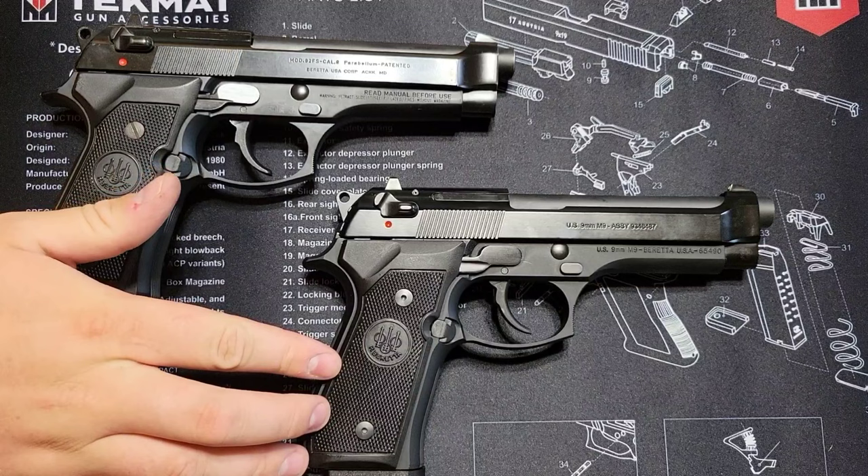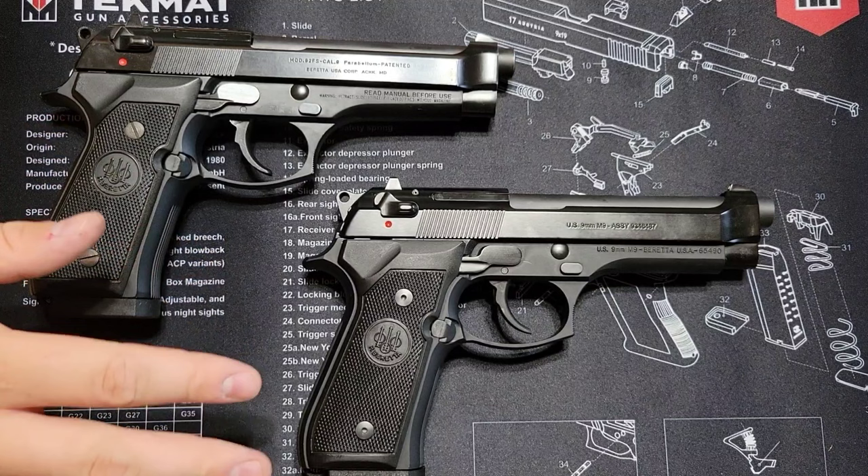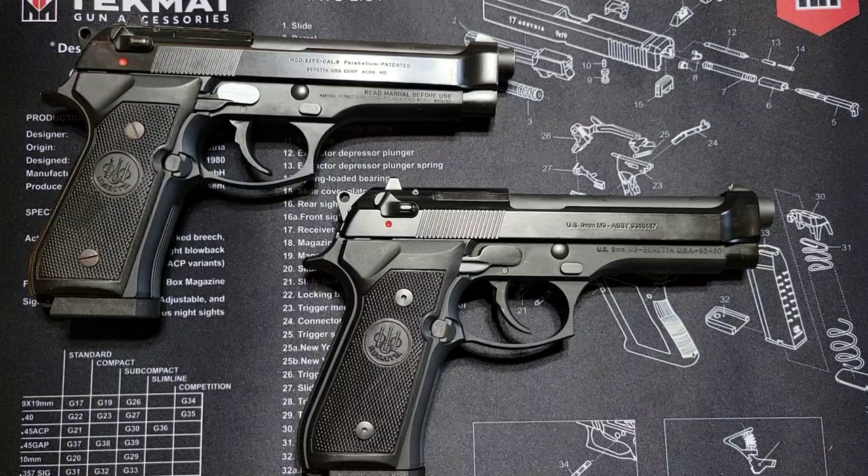Hey guys, welcome back to the Milsert Man channel. I've recently acquired this US Beretta M9, and I've had this Italian model for a little while. I thought while I had these two out together comparing them, I would do a quick video on it in case you're in the market for a Beretta 92.